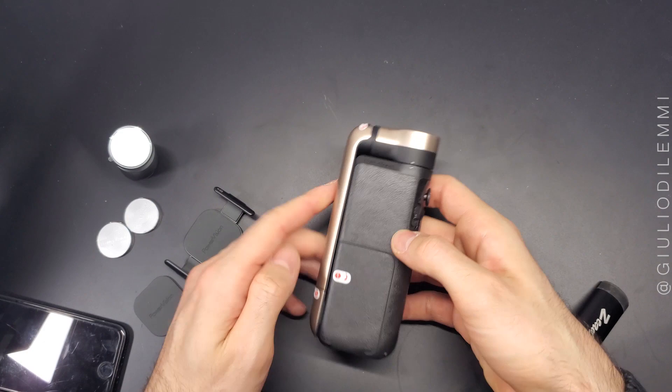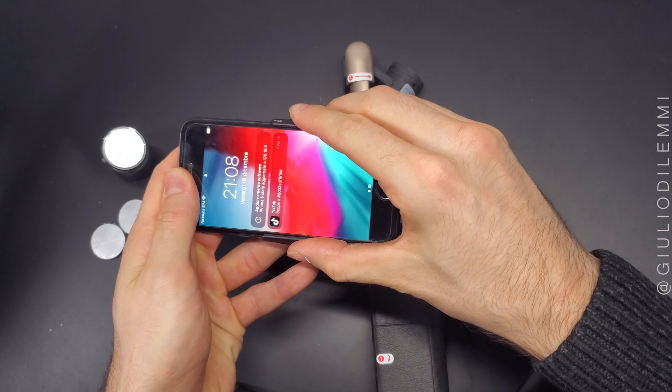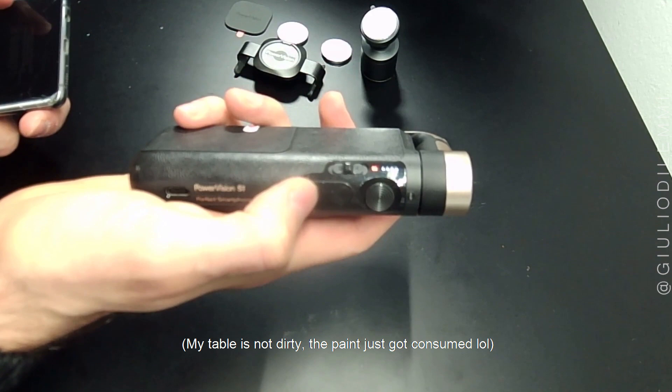Hello there, and welcome to the PowerVision S1 review. With a weight less than 300 grams and a battery of 4,120 mAh, this powerful gimbal can also be used as a wired or even a wireless charger. It's capable of working up to 15 hours and charges the equivalent of almost an iPhone 13 Pro Max.